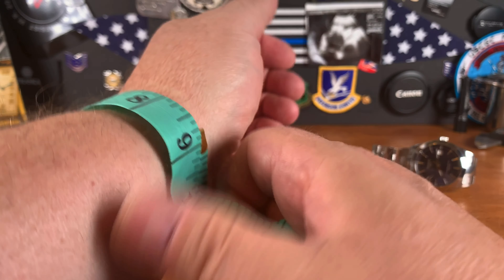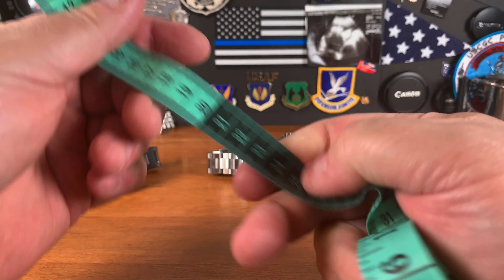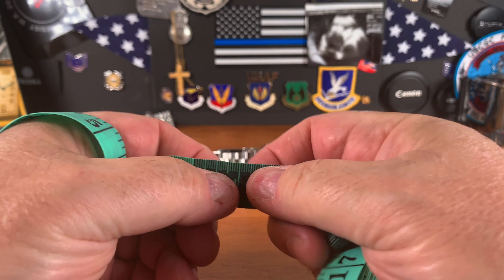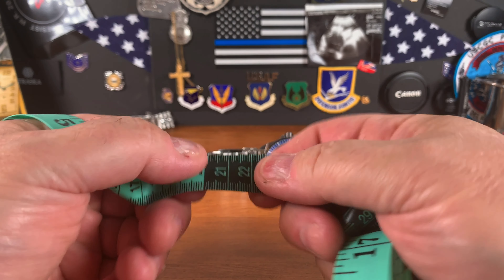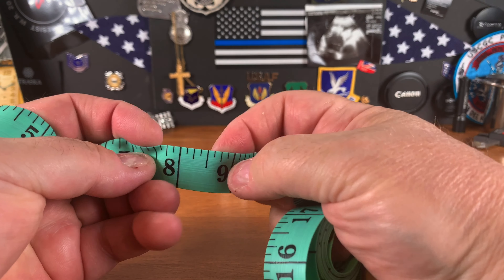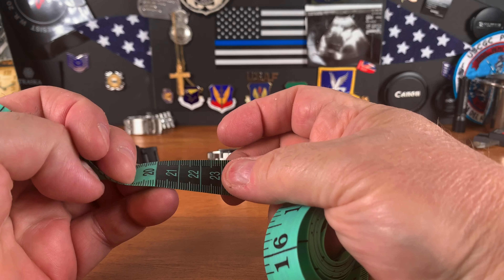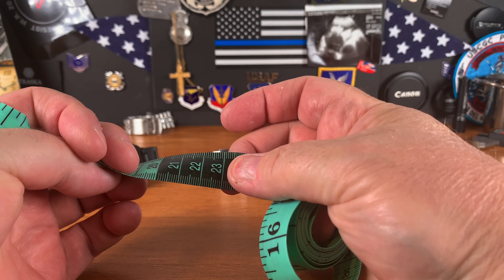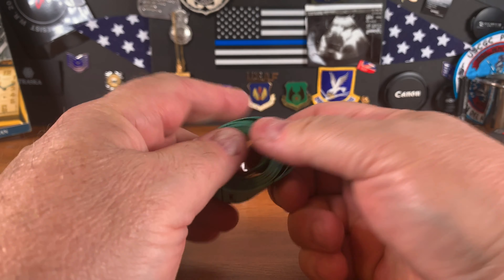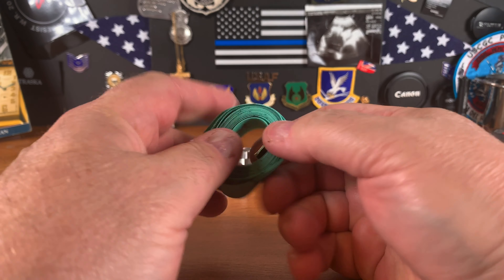If you want to go centimeters, eight and a half inches appears to be right at 22 centimeters. Flipping it over, it's somewhere between 23.5 and 22. Anyway, that's me measuring my wrist on screen — that's why I keep the tape measure here. I can't believe I haven't done it before.